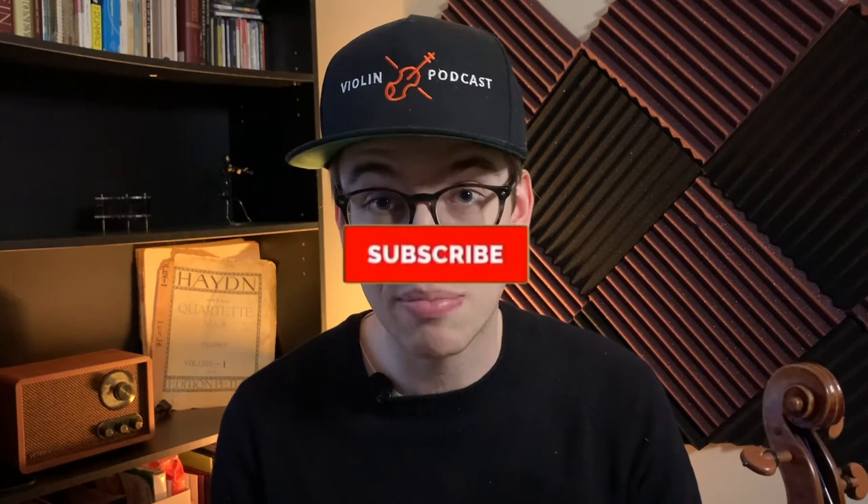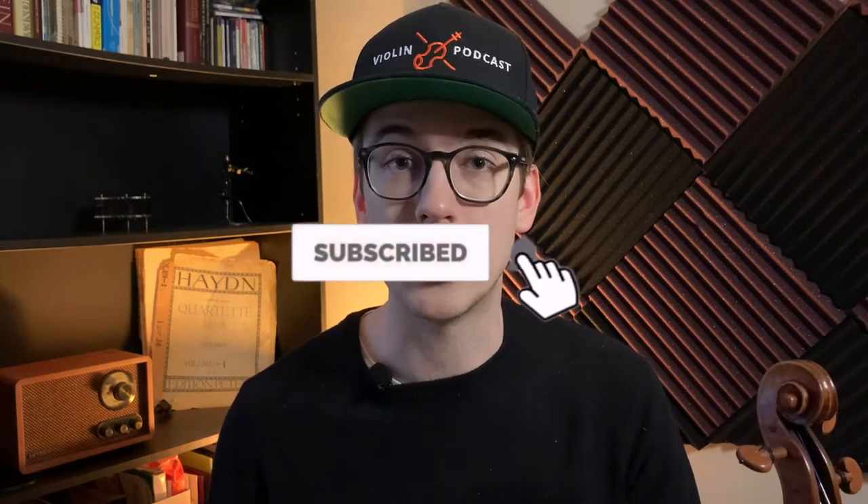There you have it — that's how you put a shoulder rest on a violin. If you liked this video, hit the like button. If you're not subscribed to the channel, I encourage you to subscribe and hit the bell notifications so you get notified when new videos come out. This channel is all about how-to tutorial violin videos. I also post some vlogs. Thanks again for watching and I'll see you in the next one.